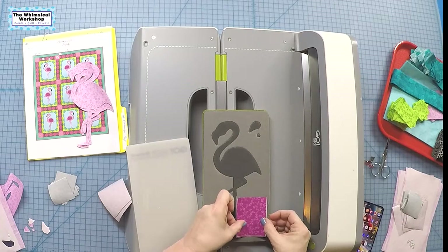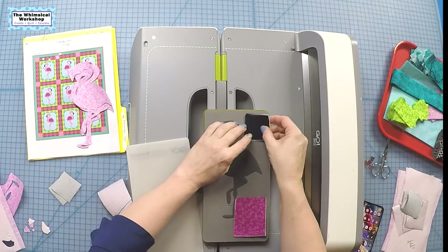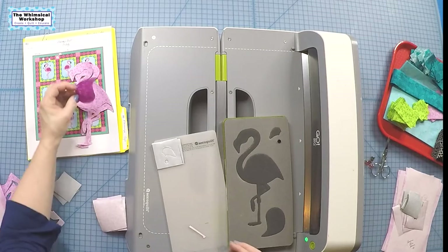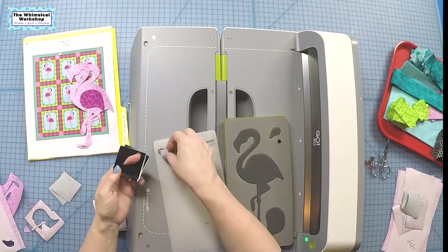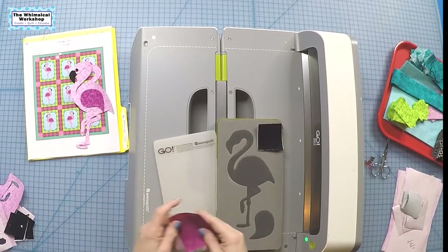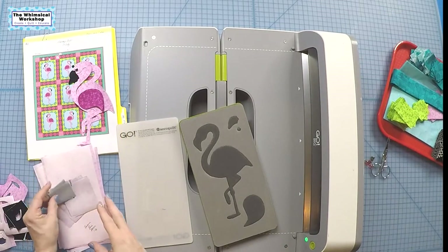Fabric side up again — I can do the wings together and the beak and eye together. There we go, that's how it's supposed to work. There's the wing, and the beaks, and the itty bitty eyes. By doing everything going in the same direction, you only have to remember one thing, which is fabric up.